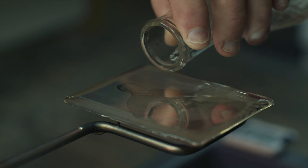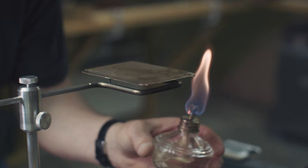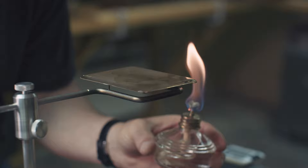Next, to improve the stability and contrast of the daguerreotype, a solution of gold chloride is mixed and poured over the plate. The plate is heated to warm the solution and bring out the different tones in the image.